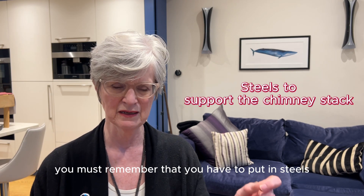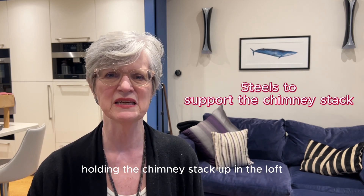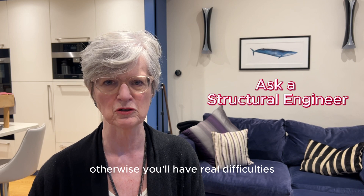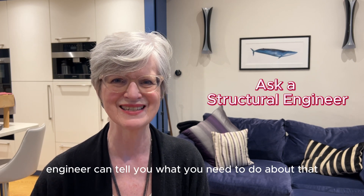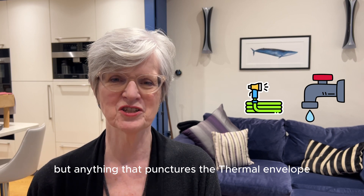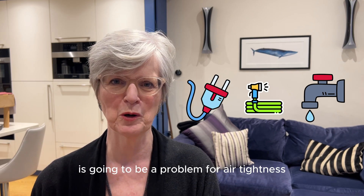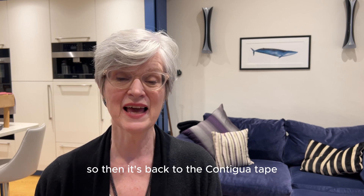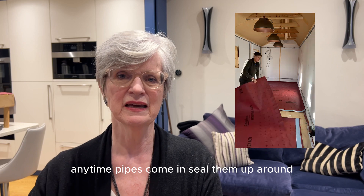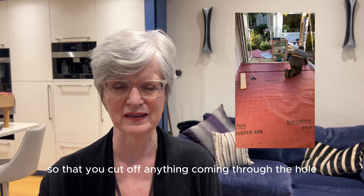You must remember that you have to put in steels or some form of support for the chimney stack up in the loft, otherwise you'll have real difficulties — a structural engineer can tell you what you need to do. Anything that punctures the thermal envelope to bring pipes in is also going to be a problem for airtightness, so it's back to the Contiga tape: any time pipes come in, seal them up around the hole the pipes had to go through.